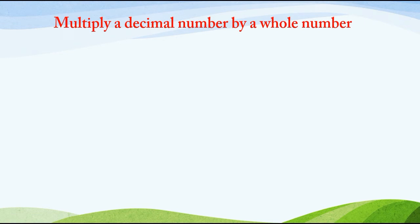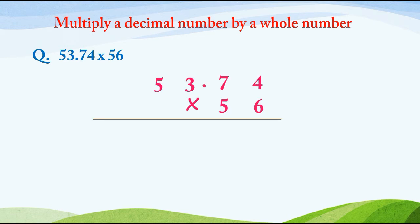Question number 2. Again we are multiplying a decimal number by a whole number. Here we have to multiply 53.74 and 56. First we multiply 53.74 by 6, and secondly we will multiply 53.74 by 5.